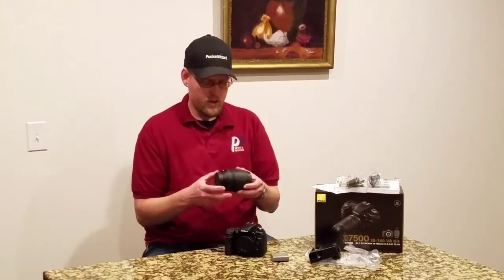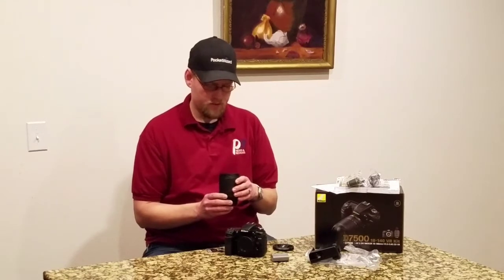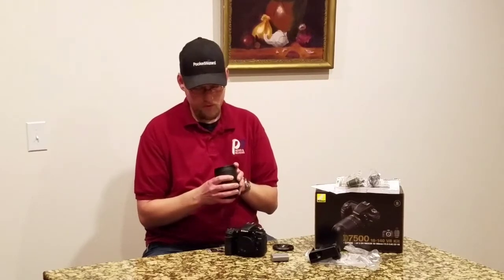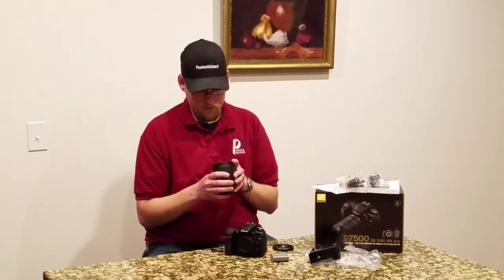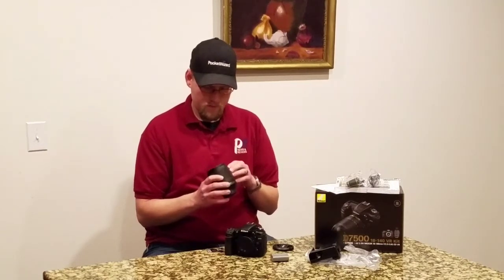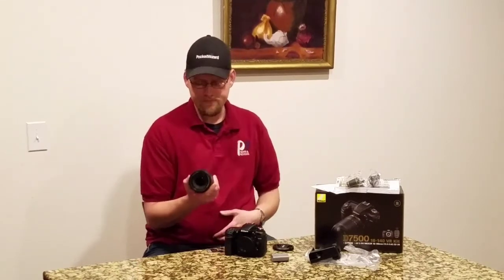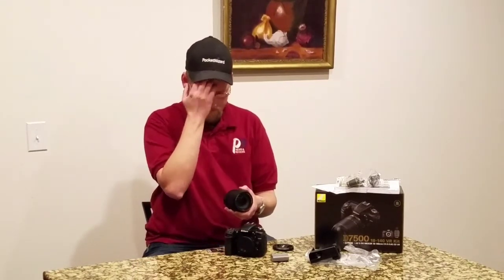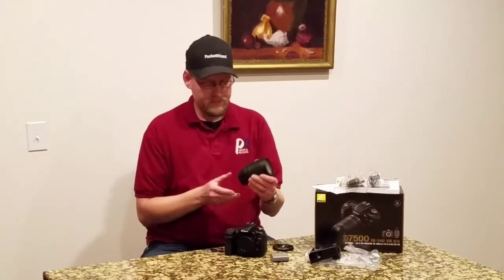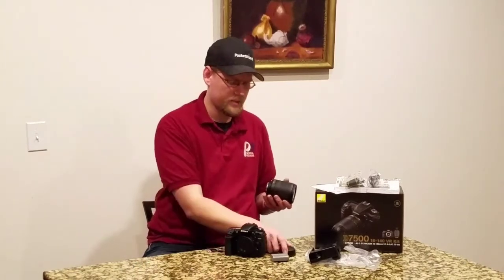The lens is the 18-140 VR. It has — where is it? — 67 millimeter filter size. It's on the bottom of the lens here. I'm used to the old fashioned style of it being around the front. Anyway, nice little lens. Good lens caps, Nikon lens caps — always great. I love Nikon rear lens caps.